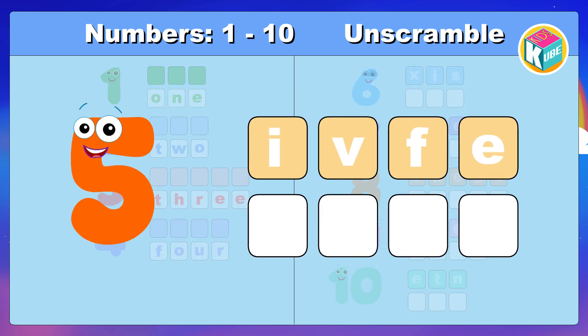5. Look and make the correct spelling. Awesome. 5.